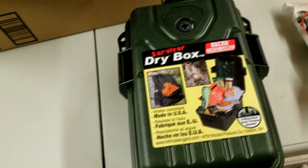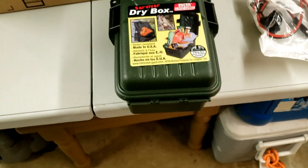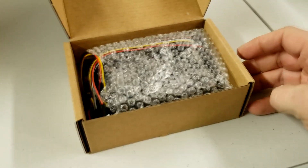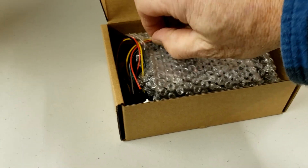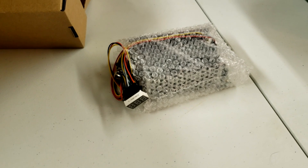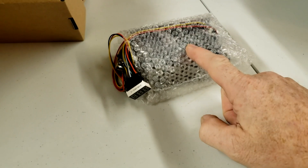The big purchase that ties everything together is in this little box. This is what we call a PWM — pulse width modulator. Everything I'm doing comes down to this one device.